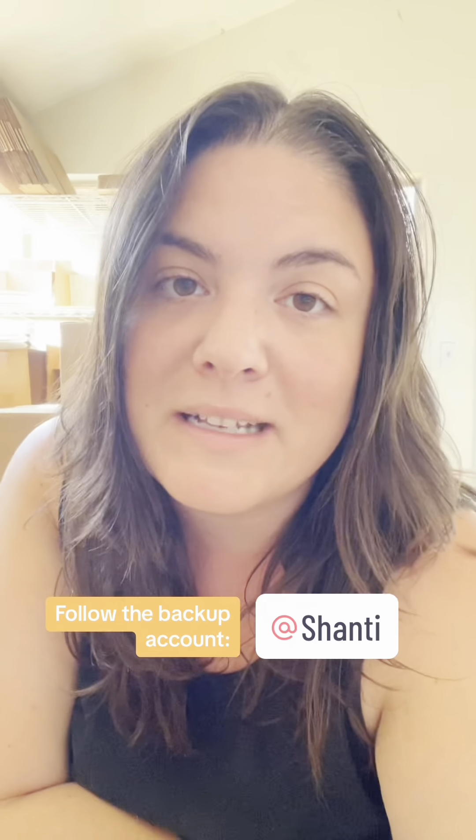I also encourage you to follow me on YouTube and Instagram — I know I'm not posting on Instagram right now but that will change. I'm going to have to put myself out there on different platforms to keep this going, keep educating, informing, and entertaining. I really appreciate you being here and I'm sorry to everyone who came to this page and found no video. Moving forward I'll continue to make videos on both accounts, and hopefully this one stays on TikTok because I really don't want to start over.